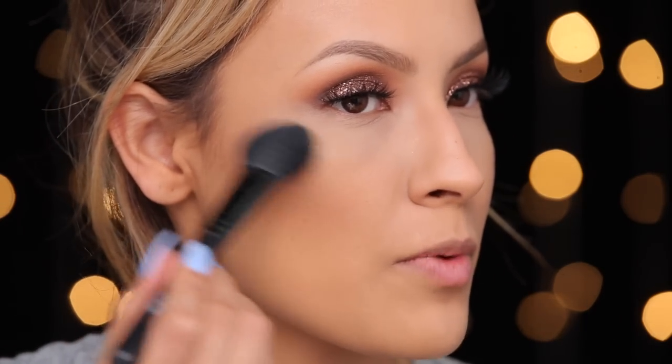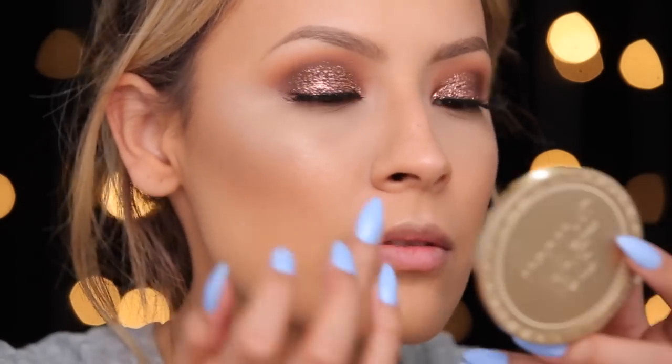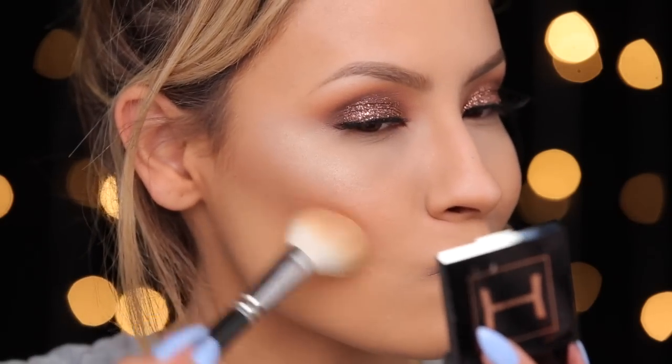I'm just going to apply the highlight to the tops of my cheekbones — look at that highlight, that's a good highlight — and pop it on the cupid's bow. Now I'm going to apply some blush. This is one of my favorites lately because I love the orangey tones and it kind of goes with the orange tones in my eyes. This is by Hot Makeup and it's in the shade Treasure. I'll just pop that on.